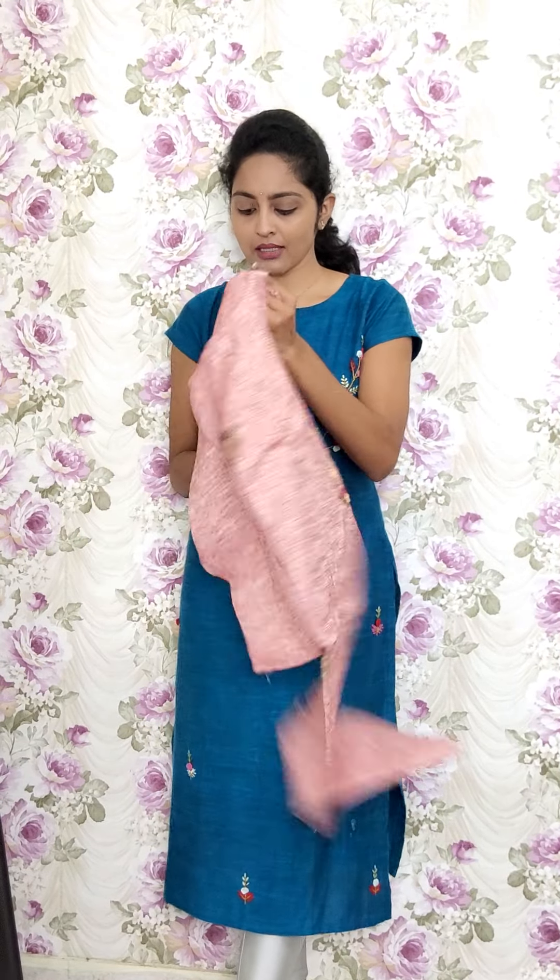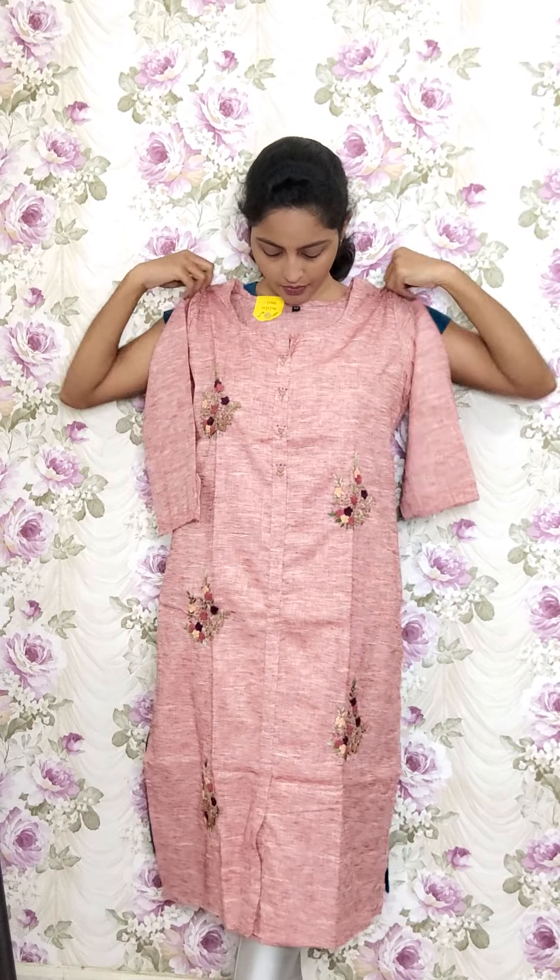I have one more color in the same design. This is the next color — same design in another color. The kurti code is RE58 and the sale price is 1050.